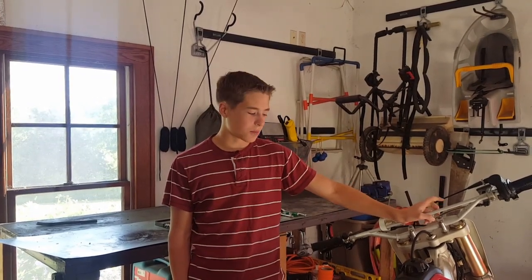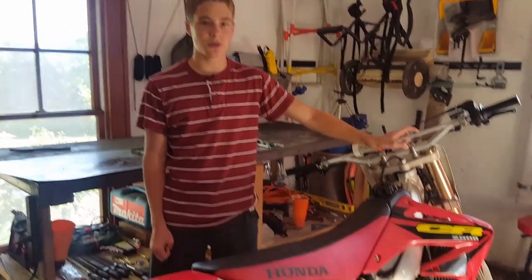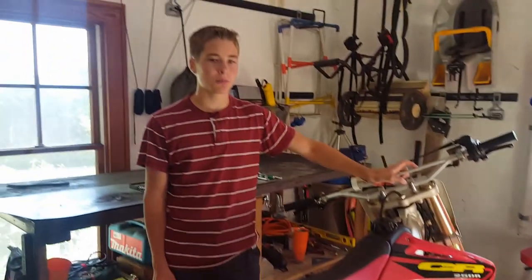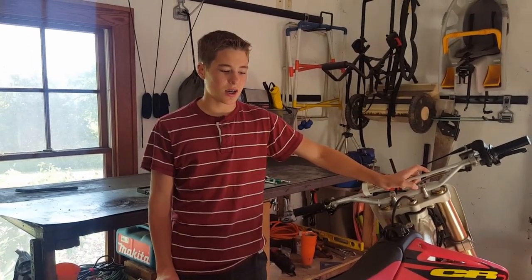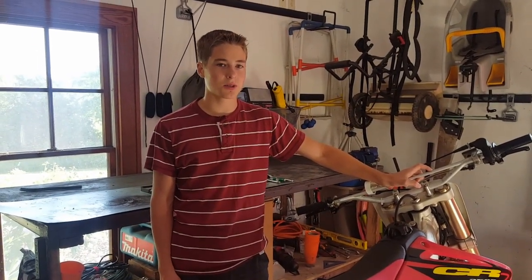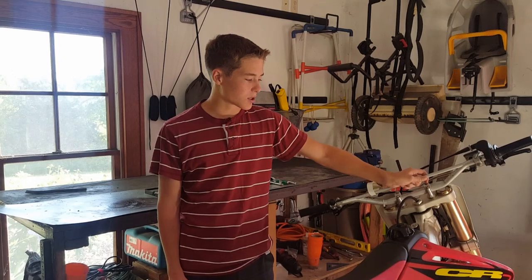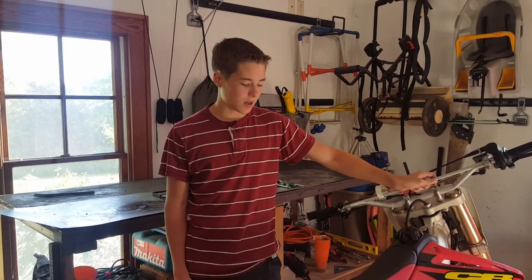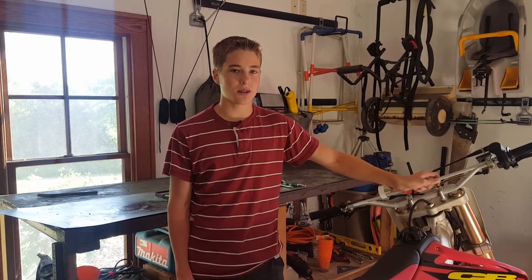Hey guys, it's Garvin's Garage and today we're cleaning and rebuilding the carburetor on this 2003 CR250. Our symptoms are at the higher RPM range it sputters and it doesn't want to go any higher RPMs than it should be going. We bought a rebuild kit for around $20 on eBay and we're going to put it in and see if that fixes the issue.